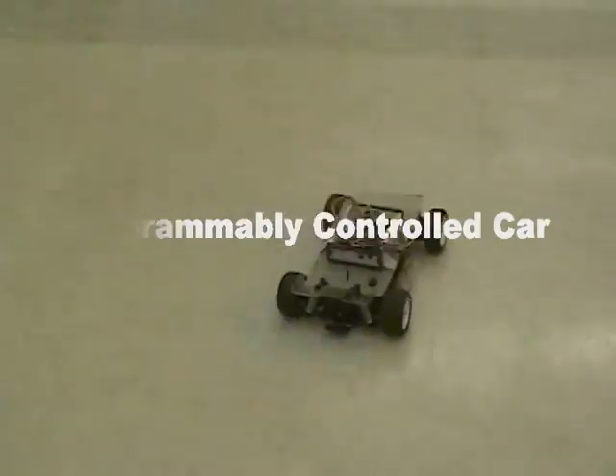This car has its track pre-programmed into the flash memory on the microcontroller, so you just turn it on and set it off and it goes where it's supposed to.